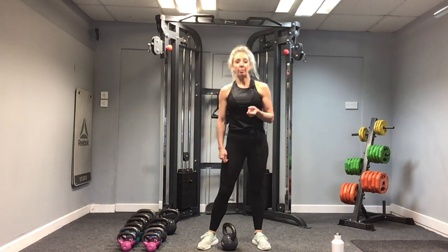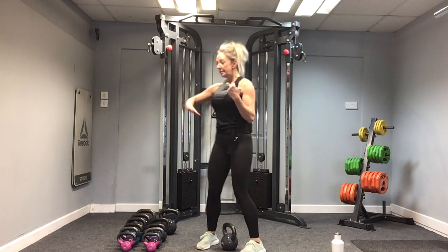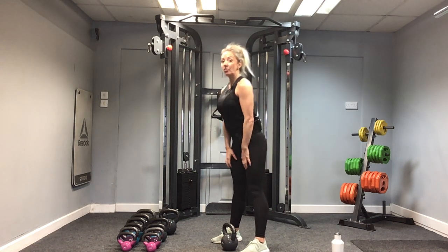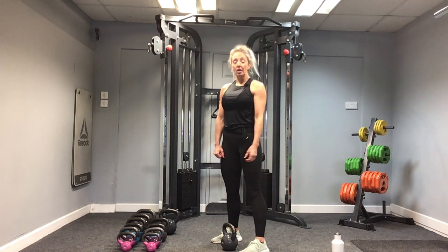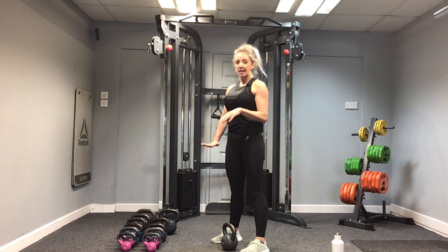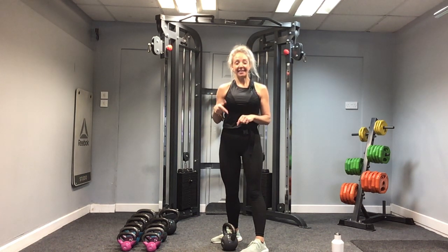We're going to repeat that two more times. Remember to keep that back flat, draw up through the core. Slight bend through the knees as we travel down and up. Squeeze the glutes at the top. Try a pace of one-two down and one-two back up. Let's go for round two.